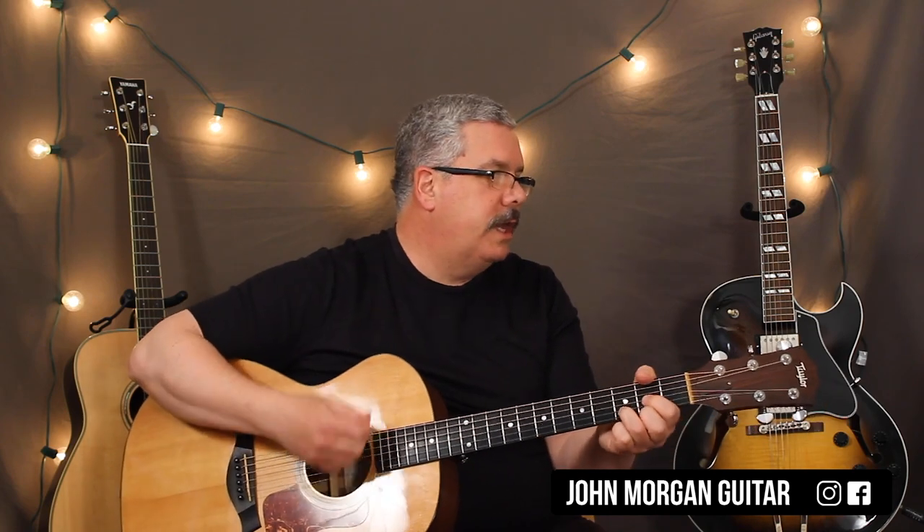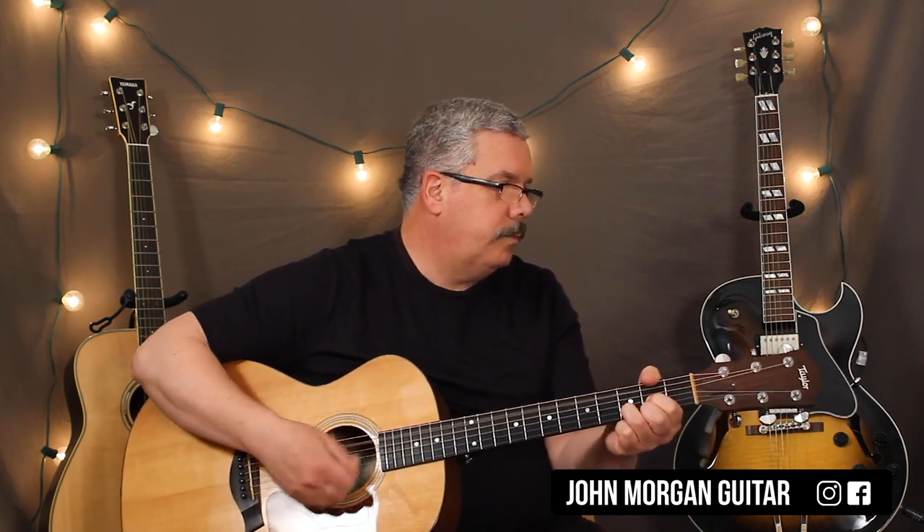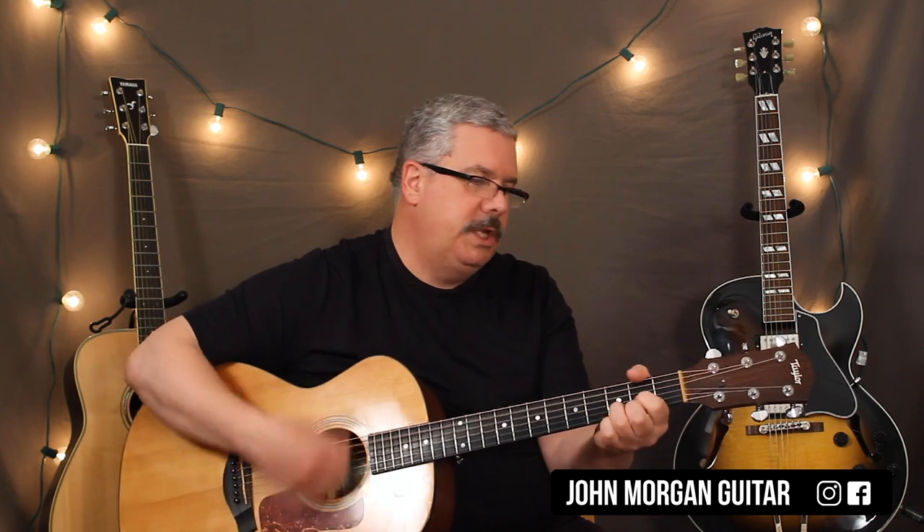And it just repeats. So that's basically it. You've got a D chord, to a G, to an A7, D, to an A7, to a D.